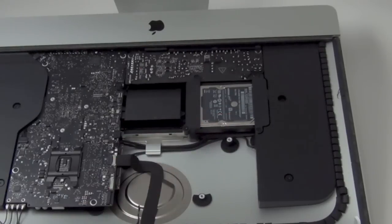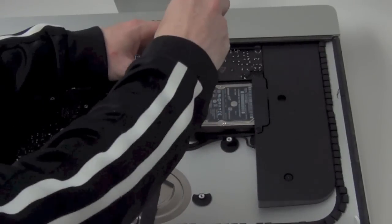Next, you can remove the hard drive. There are four T8 screws holding down the mounting bracket for the hard drive.